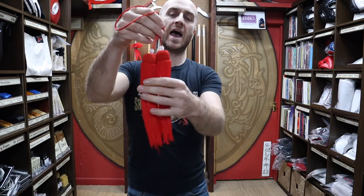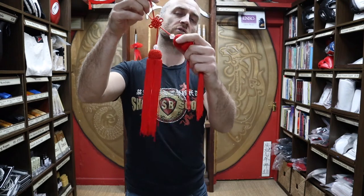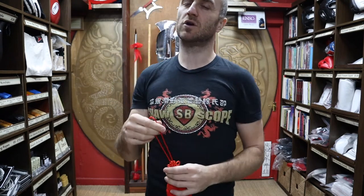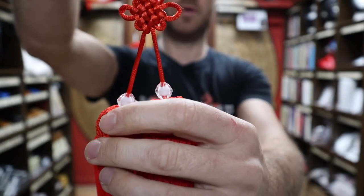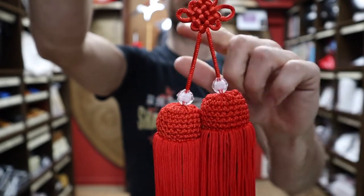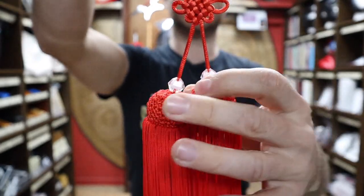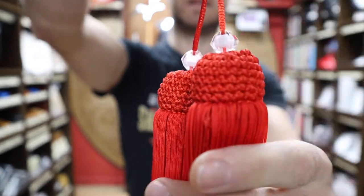They're made out of usually a synthetic string. You don't tend to get them made out of cotton or natural fibers these days — they're mainly synthetic. And you get a relatively similar type of design on most of them. Sometimes it's just one dangly bit, but the majority now it's two. Looking at some of the features: you get a lucky knot on the top, and this relates to Feng Shui — it helps bring you good luck, good fortune. The knots can be tied in different ways, but these ones are relatively standard. You get two kind of plastic crystal-y things, two bobbles, and the dangly bits.